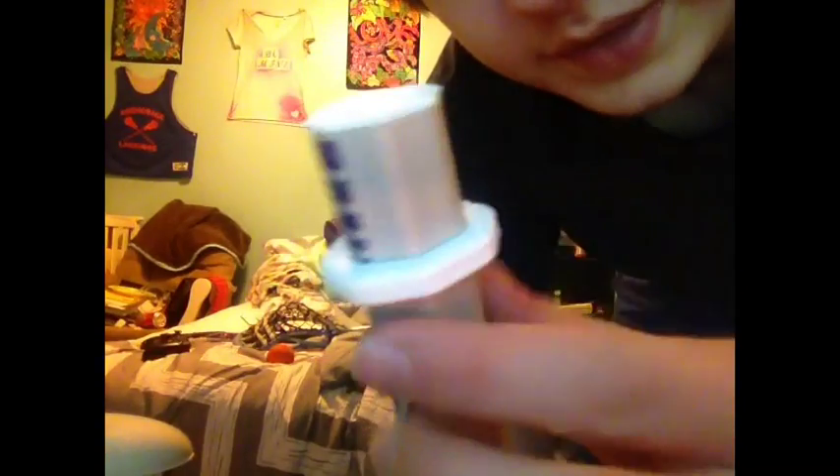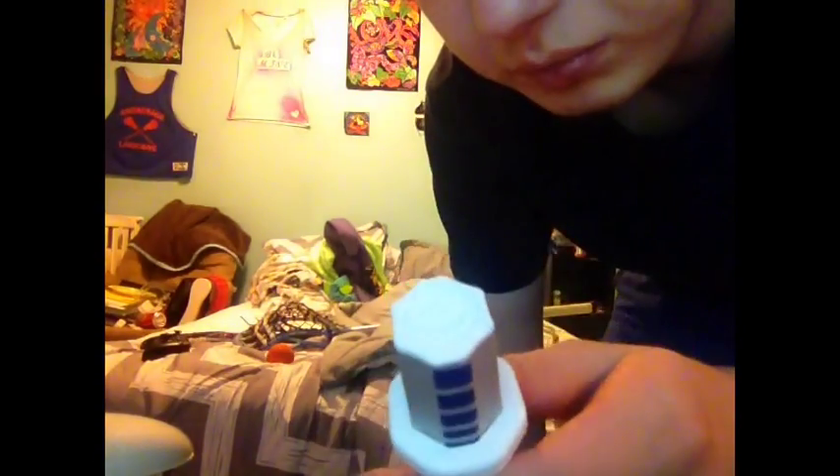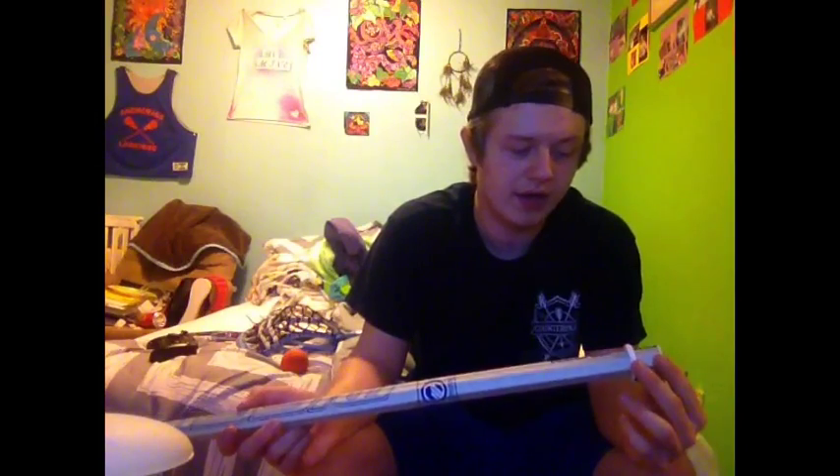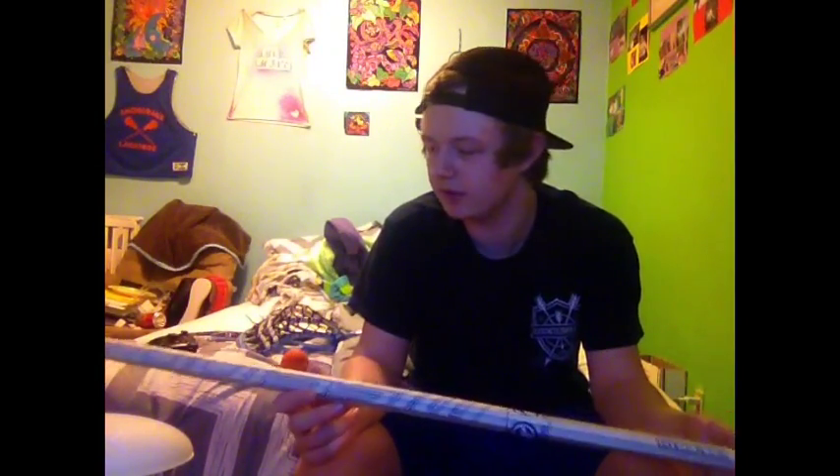Getting into the adjustable butt end now, which is probably the big feature. If you don't know what that is, basically you can unscrew right here and move this up and down and all over the place, then tighten it back up and it won't move. I have mine pretty tight — this is pretty much where I want it to be. I'm just going to cut the shaft a little short to add a little control with the shaft being shorter.